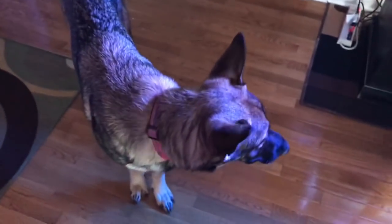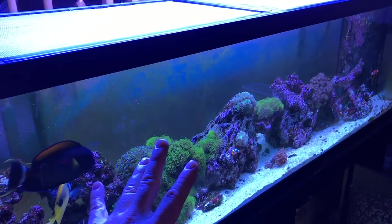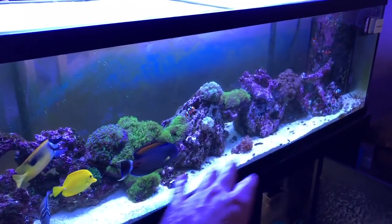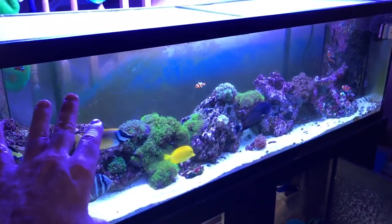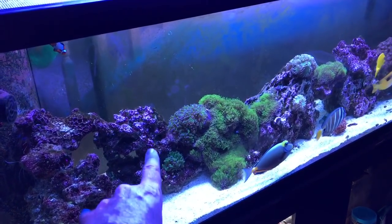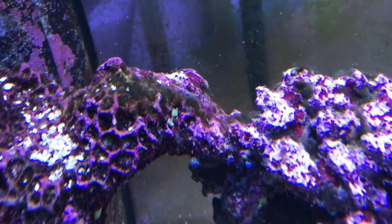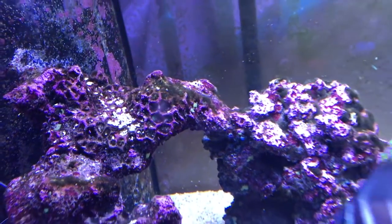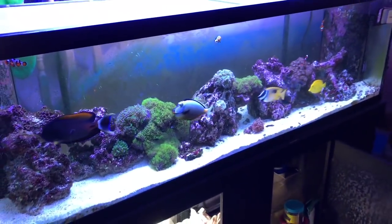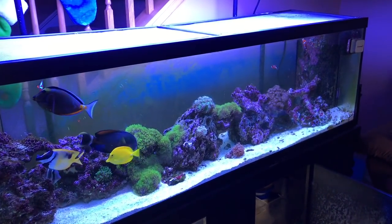So how do we get rid of phosphates and nitrates? A couple things: you vacuum your sand bed, you clean your tank. I've got some algae on the back glass, I've got some green hair algae that looks like green cotton on the rock. What feeds green hair algae and algae? It's nitrates and phosphates — so I should have nitrates in this tank. I just did a test, look at this.